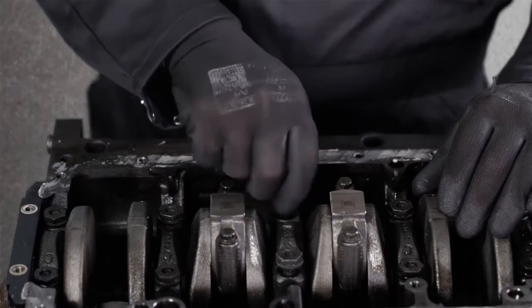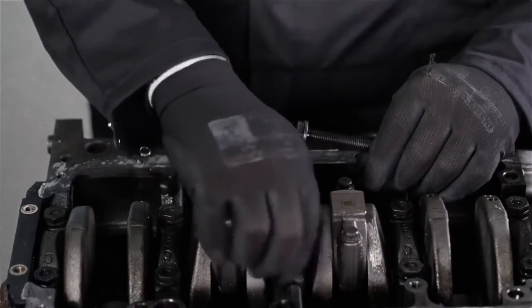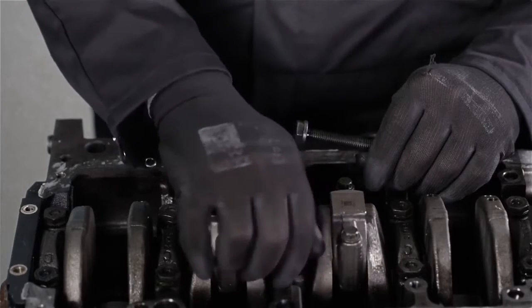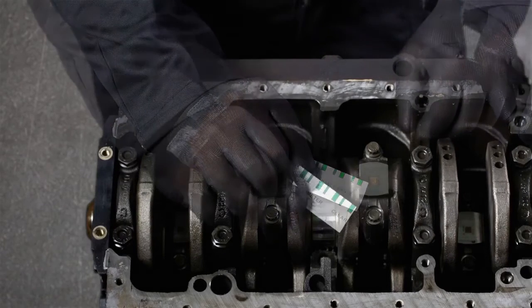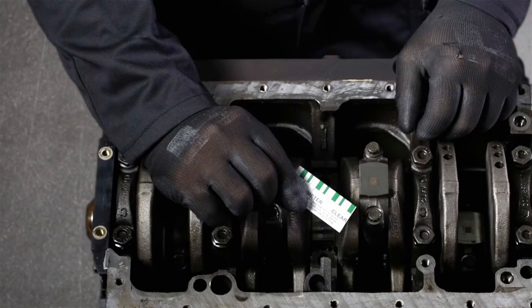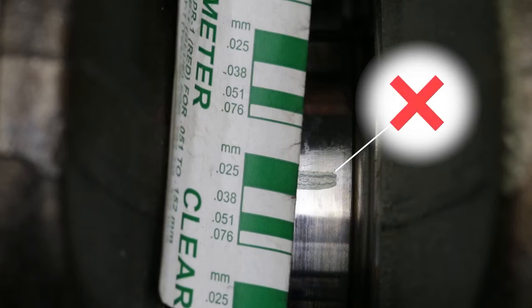The next step is to remove the main bearing cap again and measure the deformed plastic gauge with the scale on the paper. Be careful to use the correct side of the paper — one side is in inches, the other in millimeters. The marking that matches most closely is the measured value.